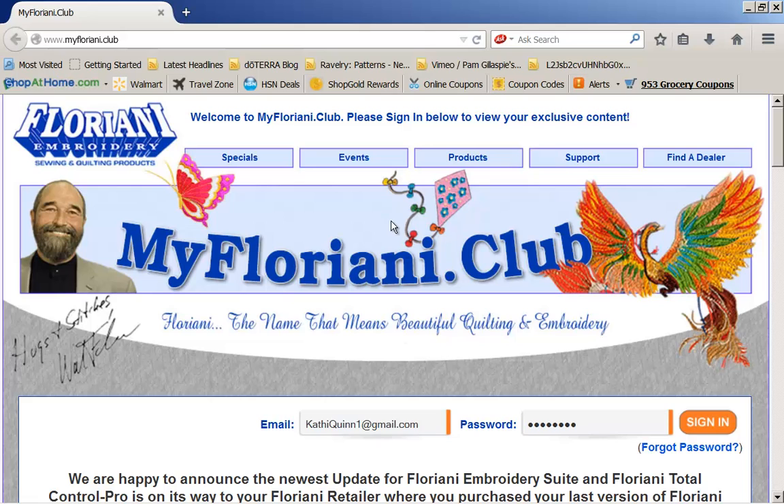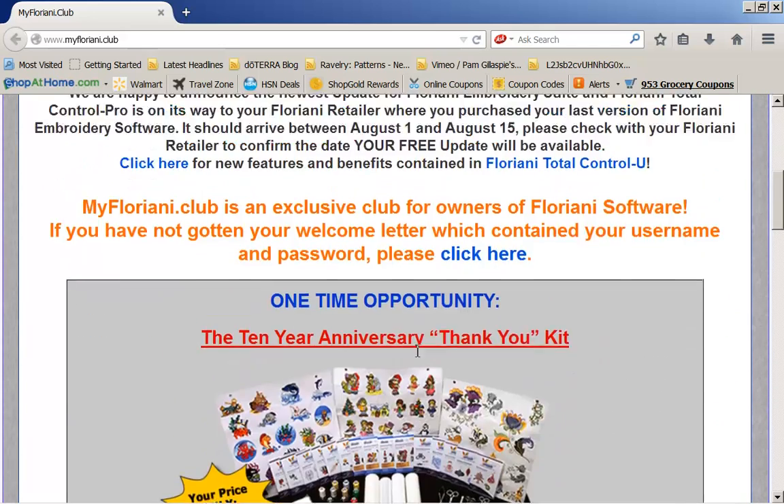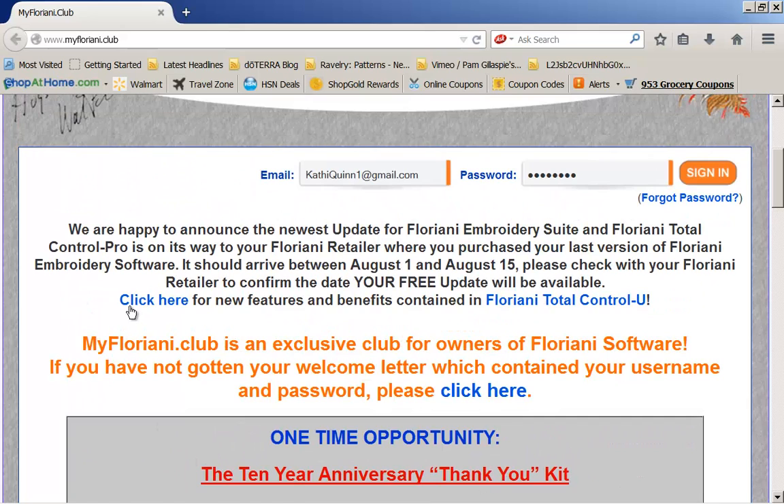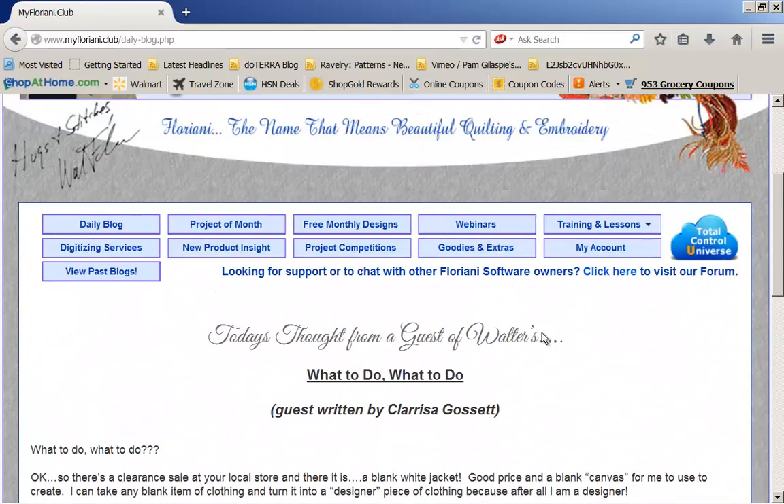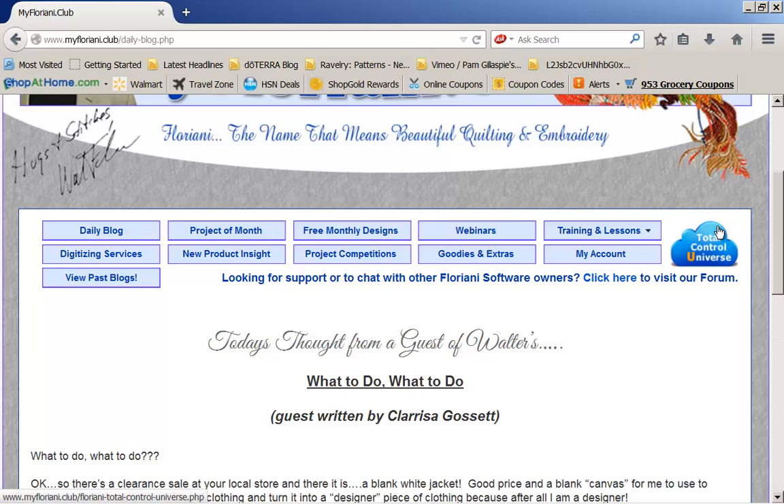This is where you're going to get all your new designs, look at projects, watch videos, but it is an exclusive club for Floriani owners only. So if you have not joined the club, please go ahead and click here so you can get your password and your username. I already belong, so let me just sign in. Once I've signed in, I want to show you a very exciting icon called the Total Control Universe.